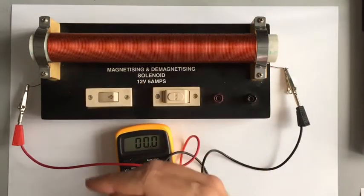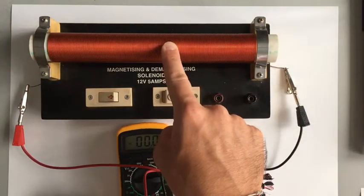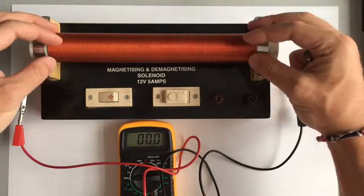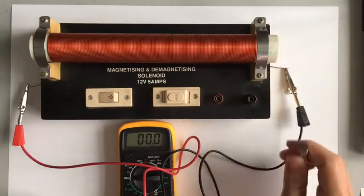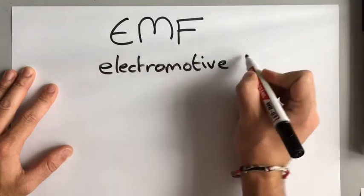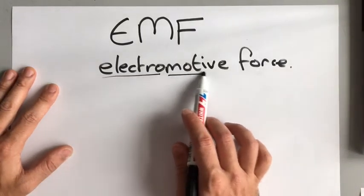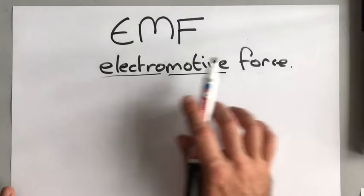To increase the amount of voltage we're producing, we can increase the number of turns in the coil, increase the strength of the magnet, or make the coil bigger — which means there are more electrons per turn available to be moved by the magnet. The force that moves those electrons is called EMF, which stands for electromotive force. 'Electro' relates to electrons, and 'motive' means movement, so it is a force that moves electrons.